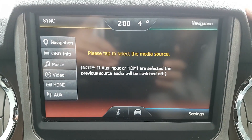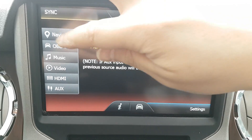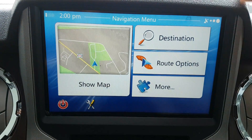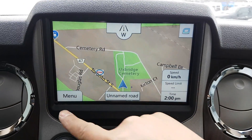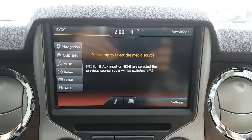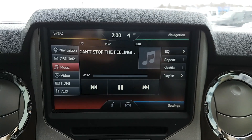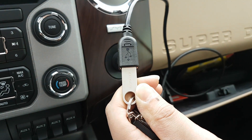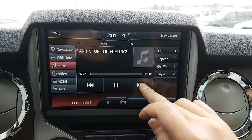With the same SYNC 2 menu, you can click on navigation and it goes to our navigation — it's fully touch. You can go back to the main menu. It's playing from the USB that we added; you can play media music or you can play video.